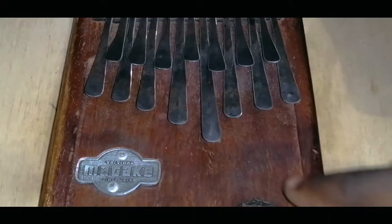The nyunga nyunga mbira is smaller, has fewer keys, and is easier to play, so that's the one we're going to start with. The mbira belongs to the idiophone family of instruments — I made a whole episode explaining what idiophones and all those other families mean, so you can go check that out.